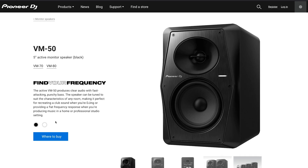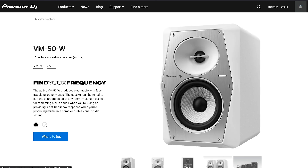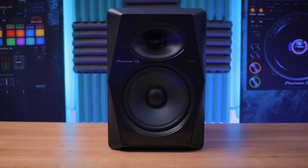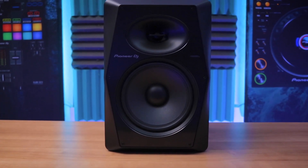Also coming out in July 2021, there's going to be a white version of the VM50s. Looking at just the front layout, one of the big differences between the VM80 and the Bullet 8 is that the VM80 has this front hexagonal shape to reduce distortion along with unwanted vibrations.